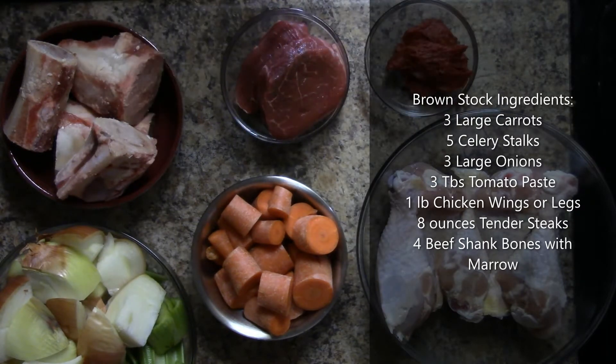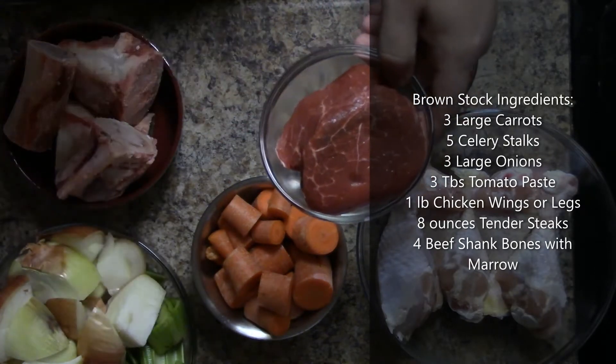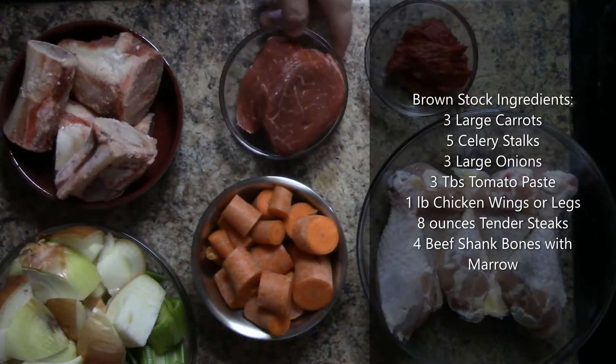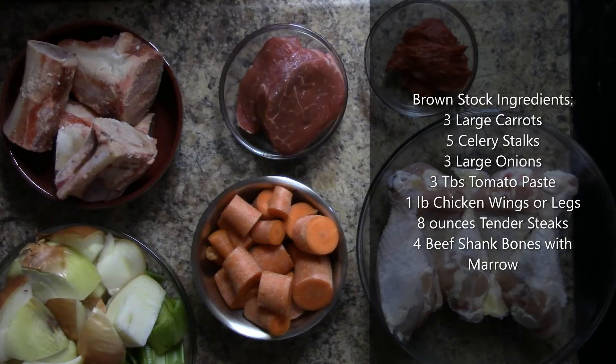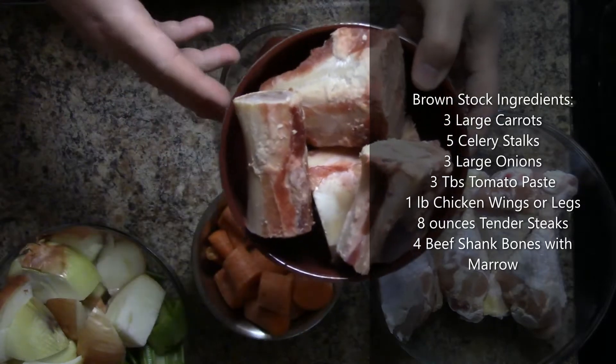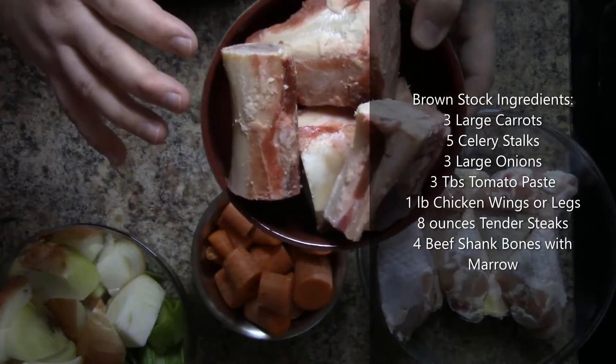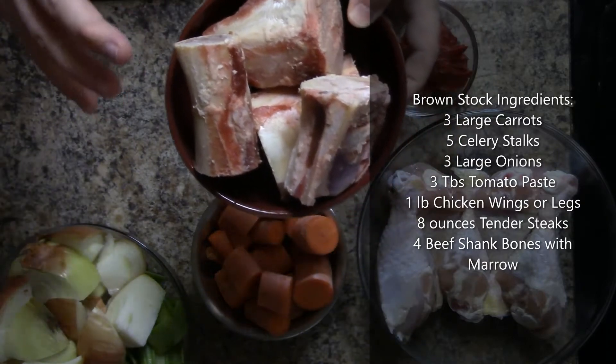Since we're using this to make a veal stock, I don't want to make a chicken stock — I want to make a veal stock. So we need some beef flavor. I have eight ounces of steak that has a lot of tendons in it; all that connective tissue will help gelatinize the stock later. I also have four beef shanks — just the bone, some scraps of meat, and the marrow inside. All of that is going to flavor the stock.